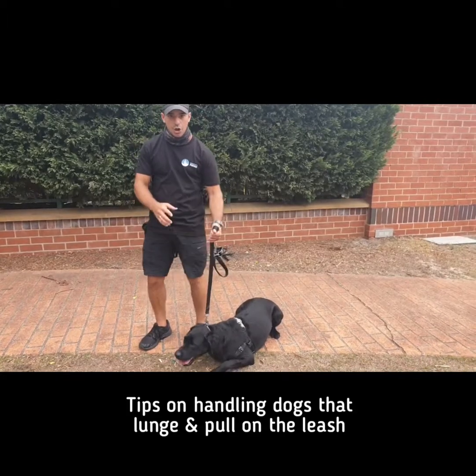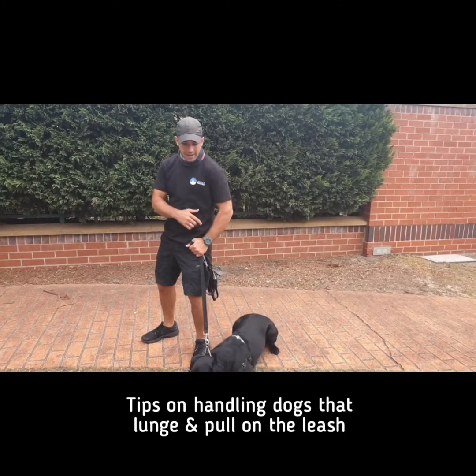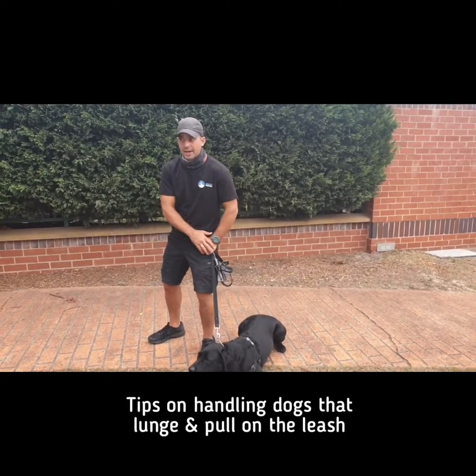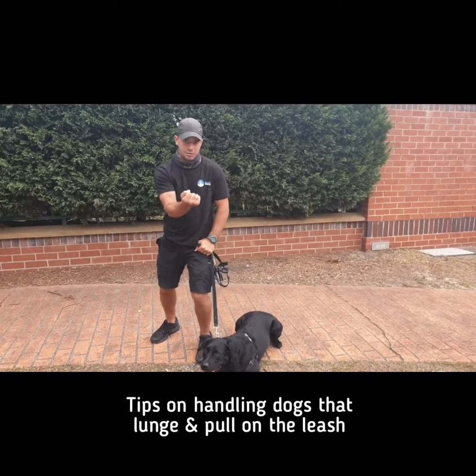Number three is you've got to know where to put the lead. I prefer to put the lead on my hip, because if my hand is on my hip or on my thigh, then my body, my hand, and the lead become one unit, and it's harder for him to pull me over.